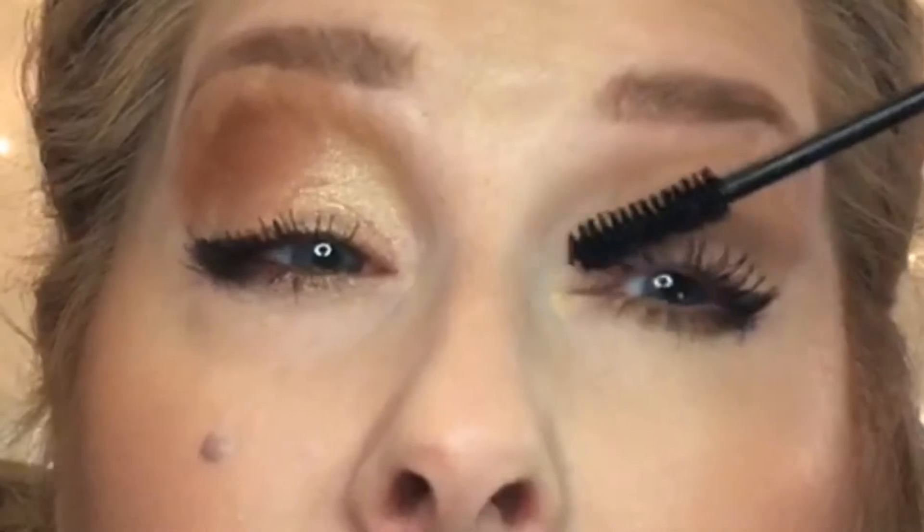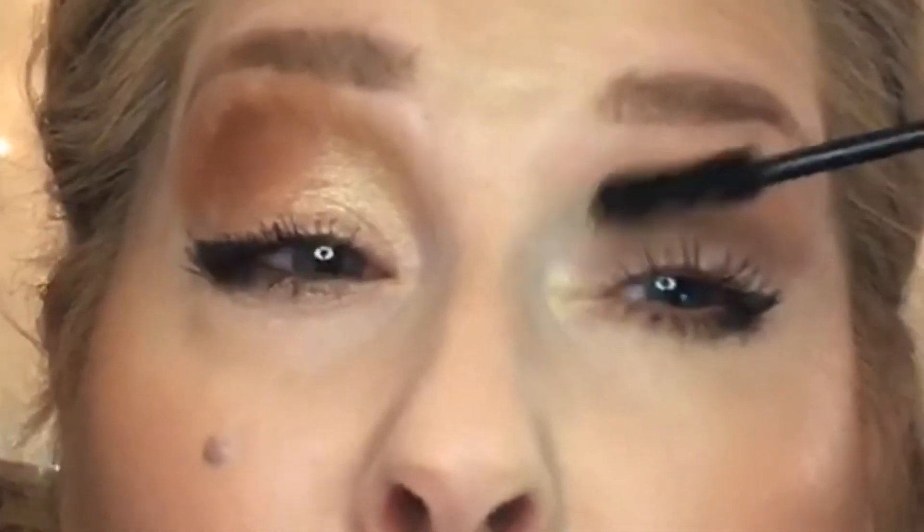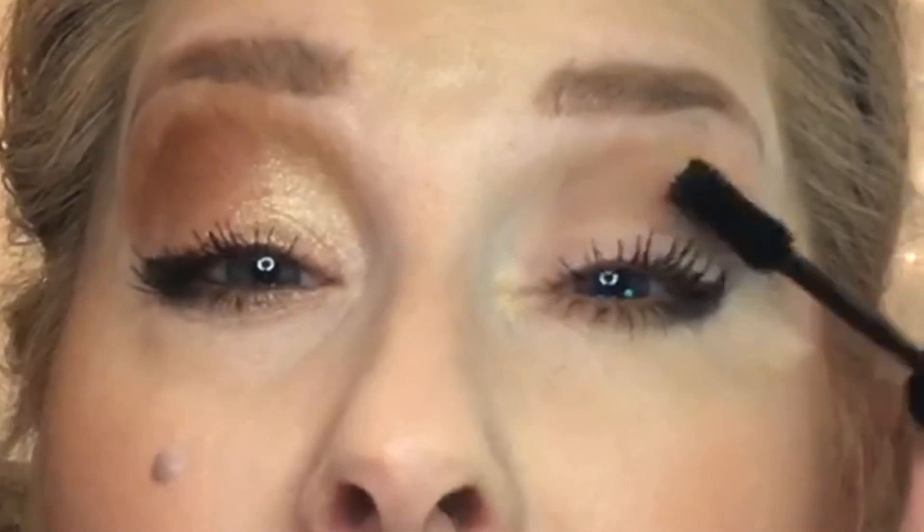So this is Limitless Mascara and boy oh boy, is it really working. Do you all see that? Give me a comment if you see this mascara.